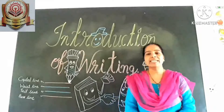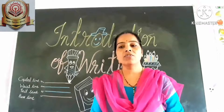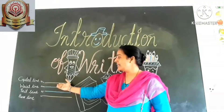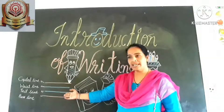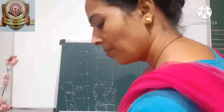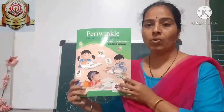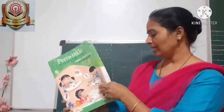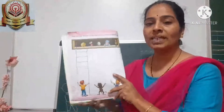Before writing starts, here I will give the introduction of 4 lines for writing. This is the capital line. Second is the waistline. Third line is the tail line. Last one is the baseline. This is our book — we are going to start our writing in this book, so open this page.